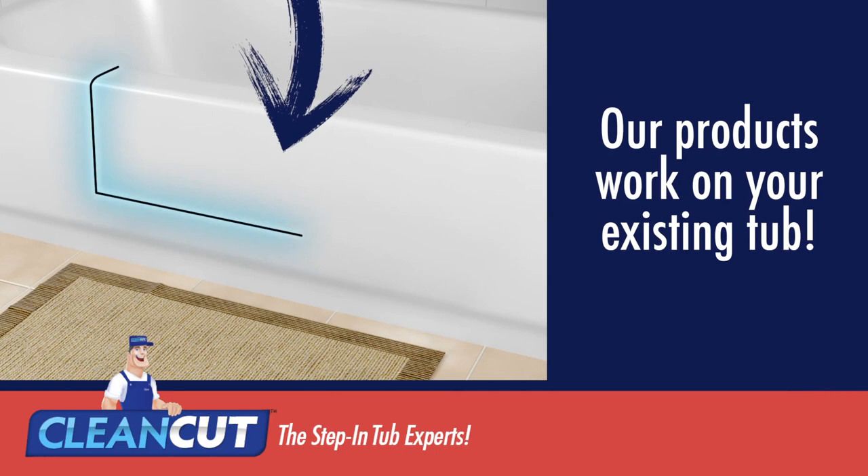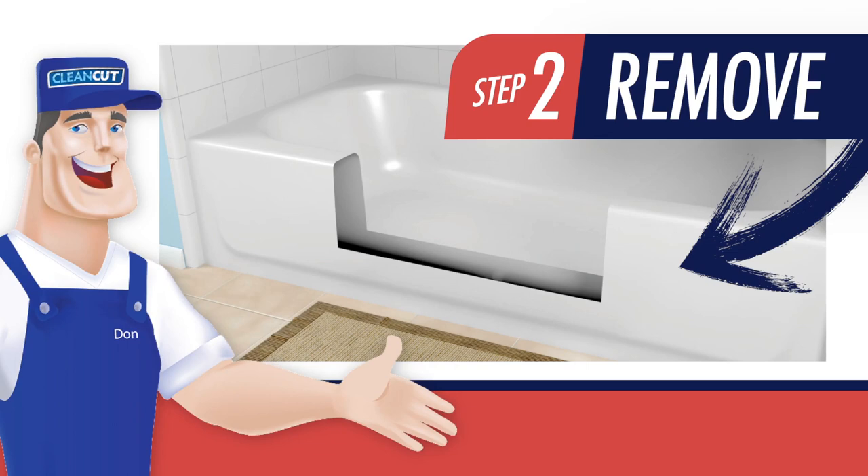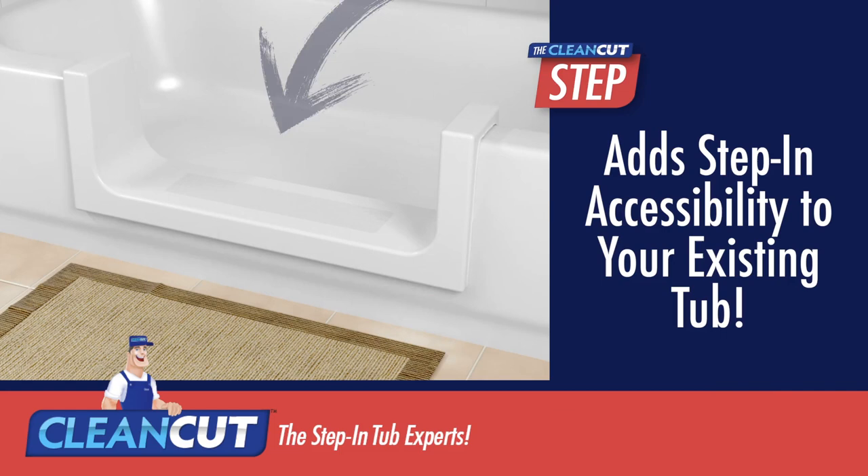No need for a pricey bathroom remodel. Clean-Cut products work on your existing tub and can be fully installed within just two to four hours. Our patented process includes clean cutting a portion of your tub, prepping the area, and finally product installation.